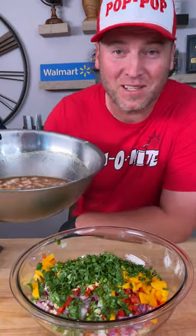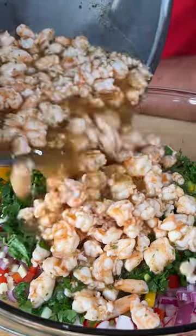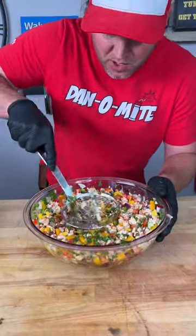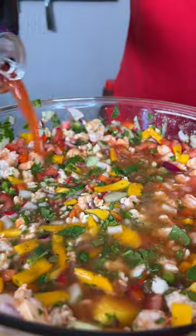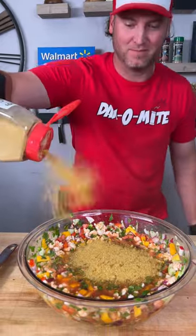That took about 20 minutes so it should be perfect timing. After we get it all mixed up, flatten it out and try to get it submerged, just like that. Add a little bit more Clamato, and just like the hat says, you got to hit it with a little Pop-Pop. Give that one last good mix, throw it in the fridge for another 30 minutes, then we eat.